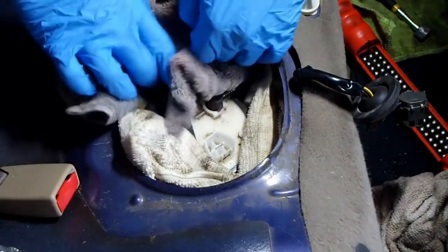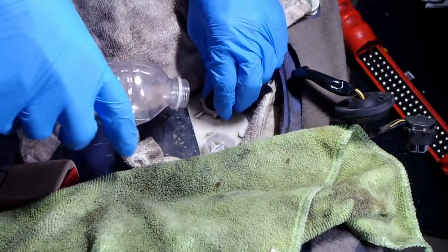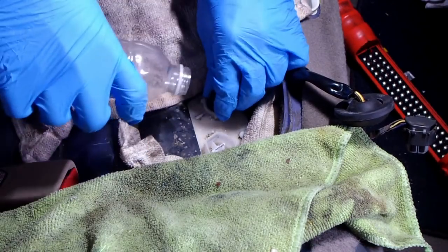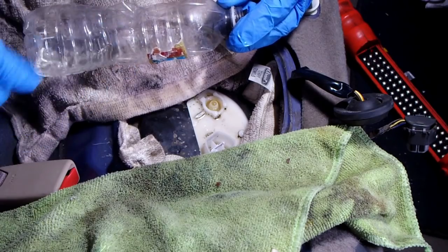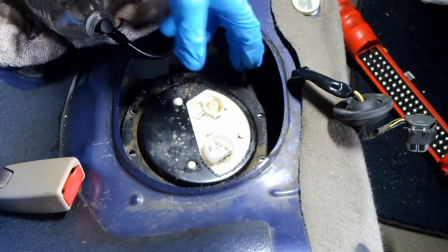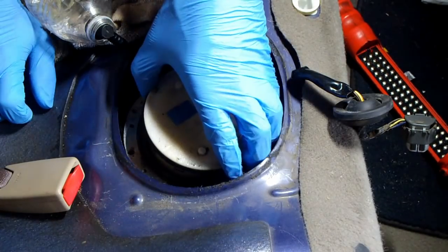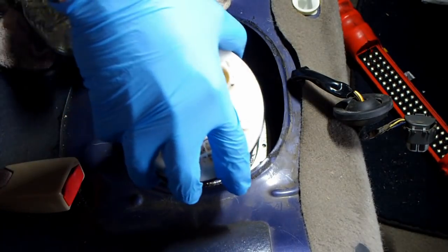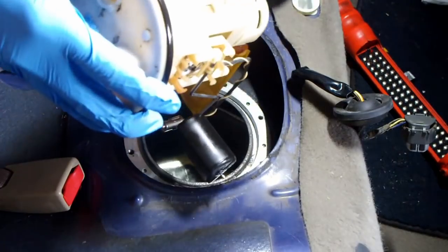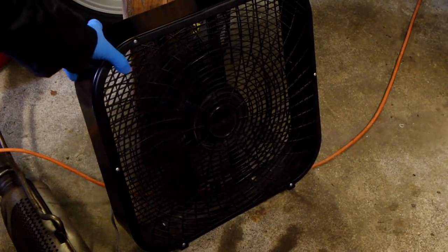Place a few rags around the opening of the fuel pump. Remove the fuel line. Remove the fuel pump unit from the gas tank. I suggest using a fan to blow away the fumes from the gasoline.